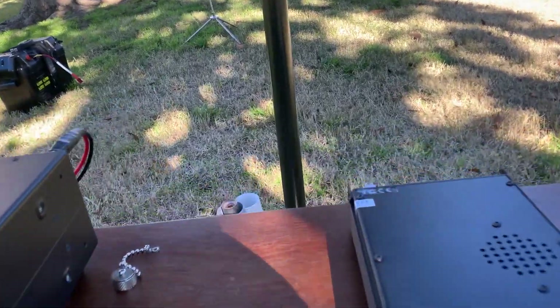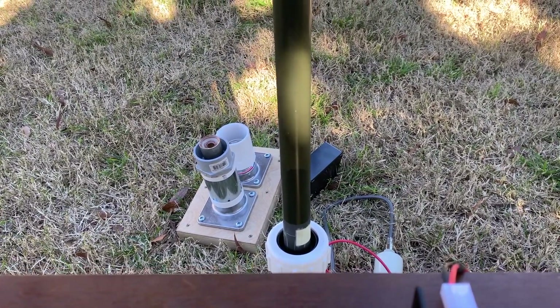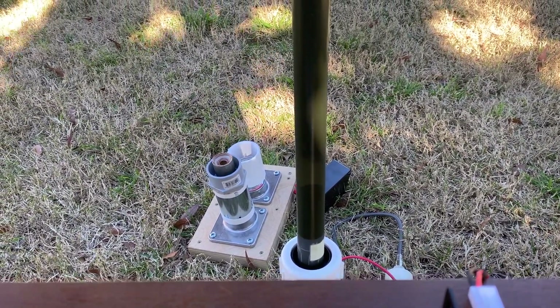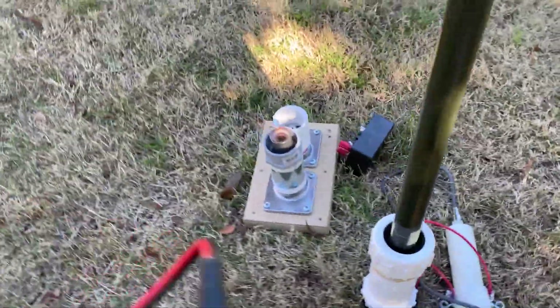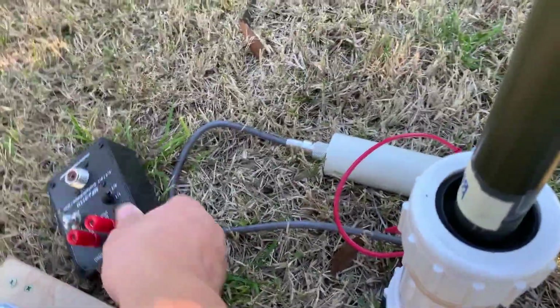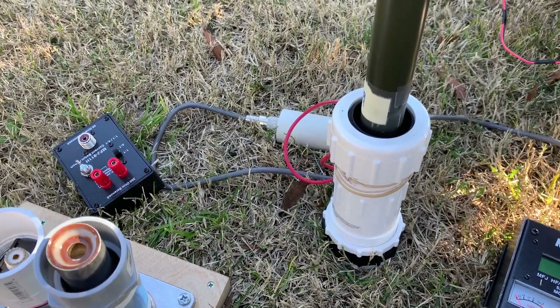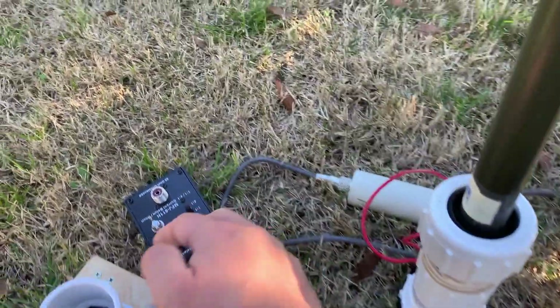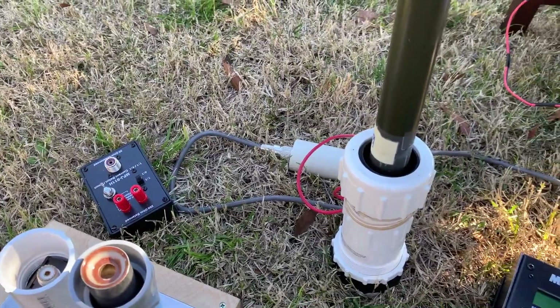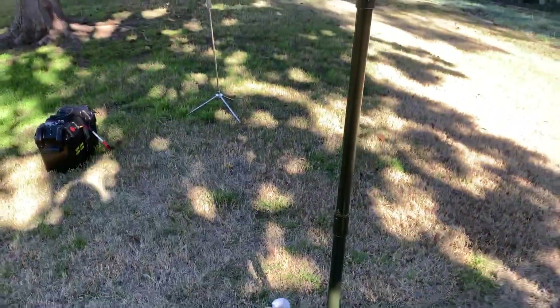For the base: this big base is pretty solid — 1.0 at 7.27 and 1.5 at 14.3. The smaller bases need a balun hookup. Both baluns work quite well at 40 meter band — you can hit 1.0 at 7.27. But at 20 meter band they can only do 3.0 or down to about 2-point-something. Not as good as the big base, but they are doable. This concludes today's testing — thank you very much.